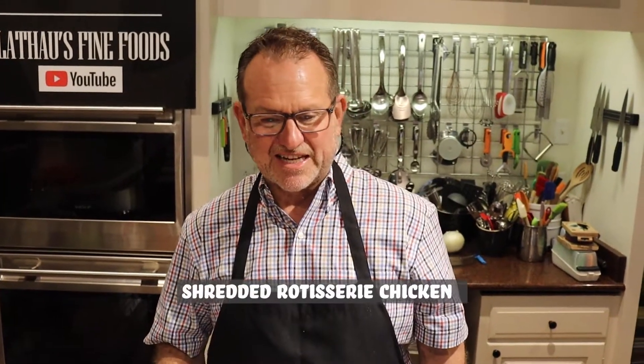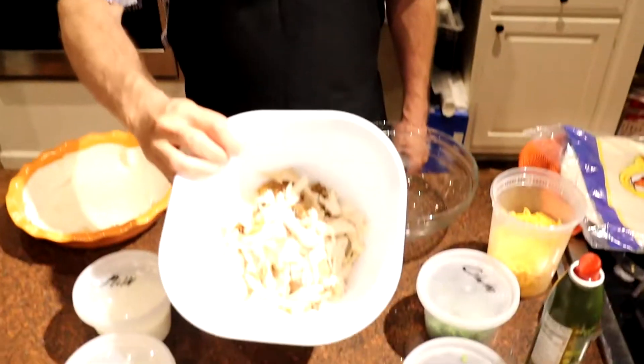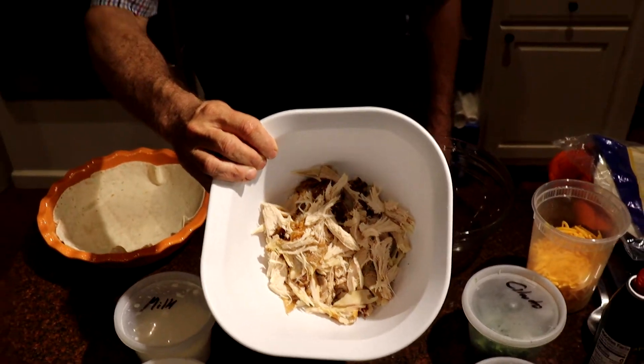So rotisserie chicken is the next thing. You can buy these rotisserie chickens hot, or you can get the older ones at the corner market or wherever you shop — sometimes they're discounted, so that's what I did today. With the rotisserie chicken you take the skin off, debone it, get all the bones out, get the meat and shred it up, and that's what we've got here. Tyler did this, so if there's skin in it we're going to blame him. A little skin gives it texture, and a little fat doesn't hurt you in small amounts.